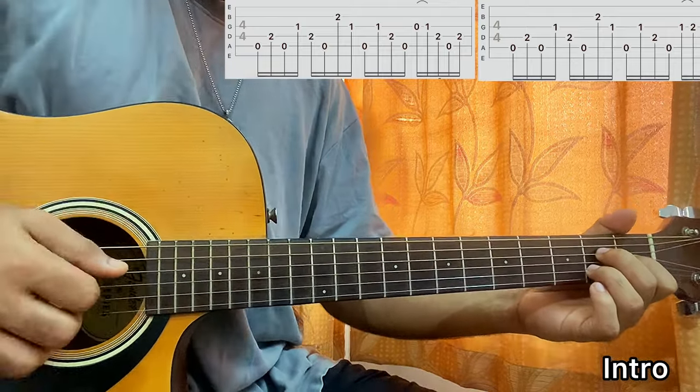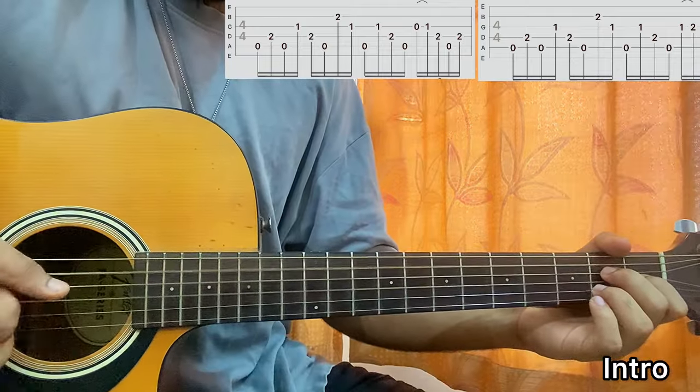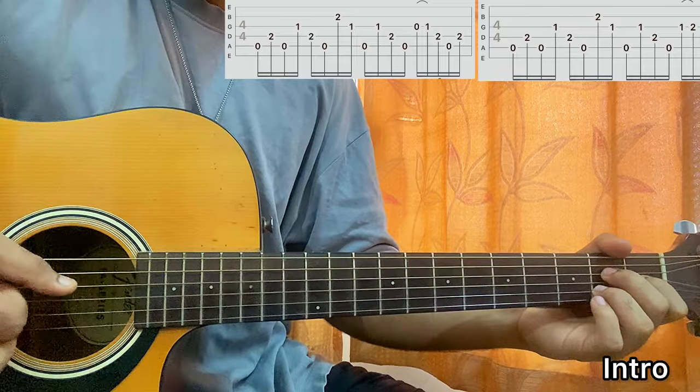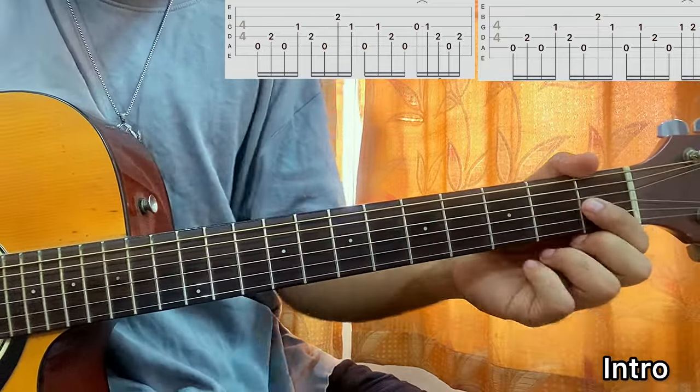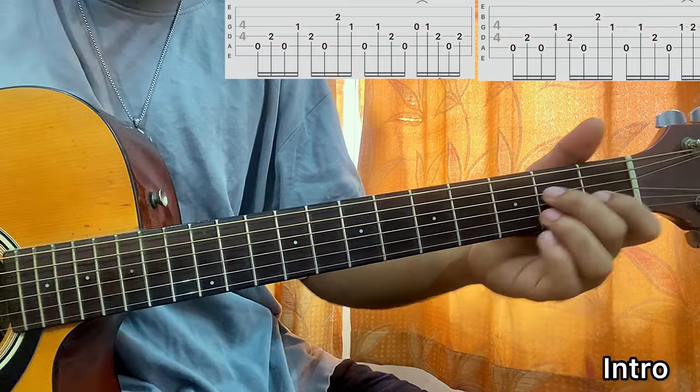Repeat the same pattern one more time. But instead of going for a hammer-on from open to 1, we'll now go for 1 to 2.